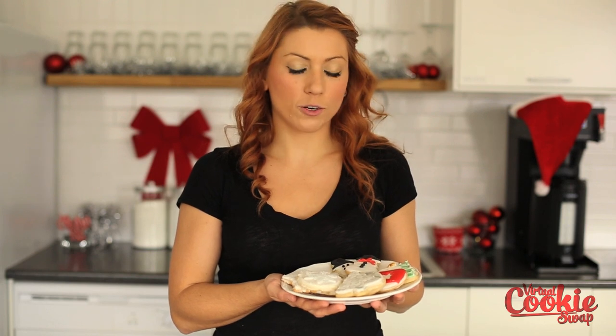Don't be afraid to get fancy with your shortbread cookies this year. Use a little bit of fondant and a little bit of imagination and impress all of your friends and family this holiday season. We want you to take part in our virtual cookie swap too — share your recipes with us on Facebook, or better yet, post a video and we'll add it to our playlist. Want to see more of this baking? Let us know in the comments section below.